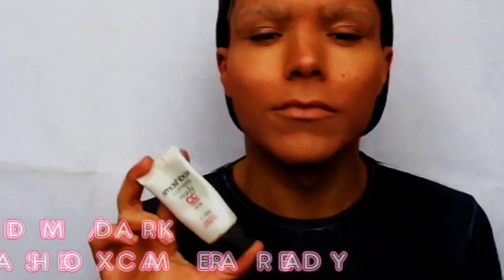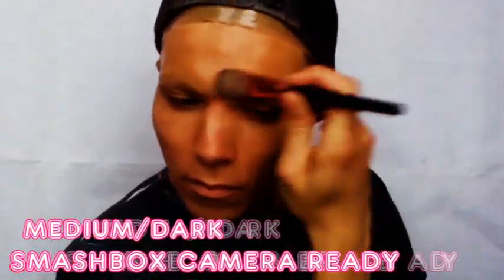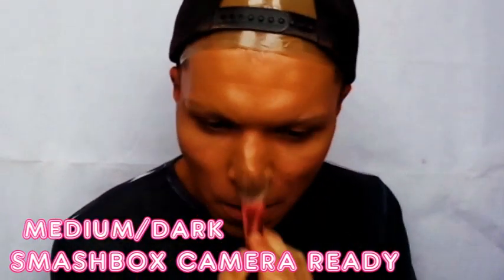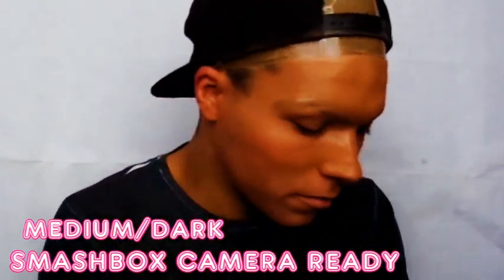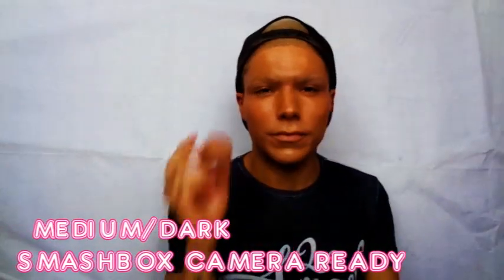For the main foundation, the Smashbox Colour Correction has become my go-to. It's thick, it sits nicely on my face, and like it says in its name, it's great for colour correcting. Once you've applied it liberally, get in your beauty blender and blend it all in. Keep tapping away until your canvas is nice and smooth.